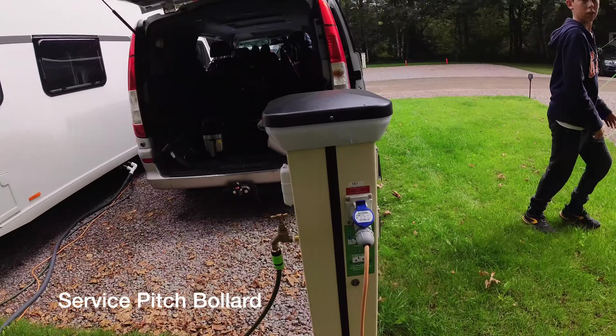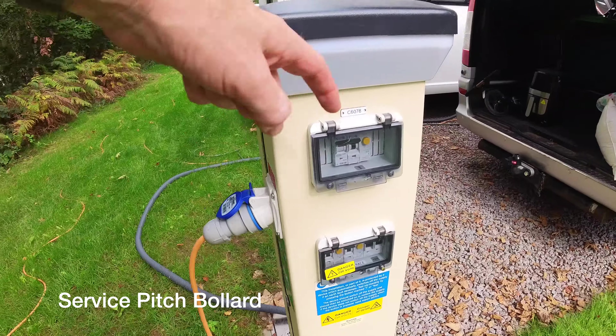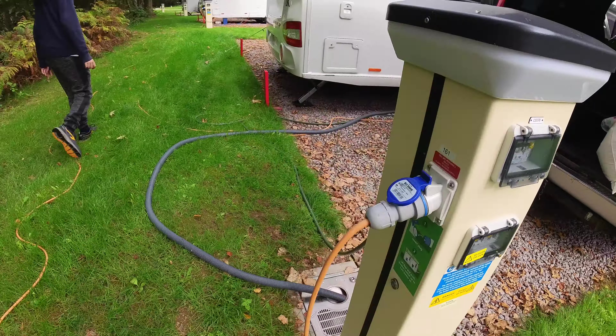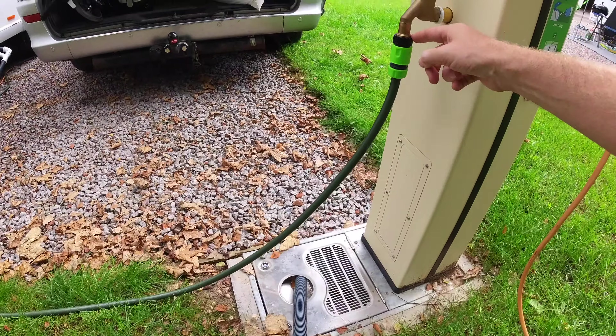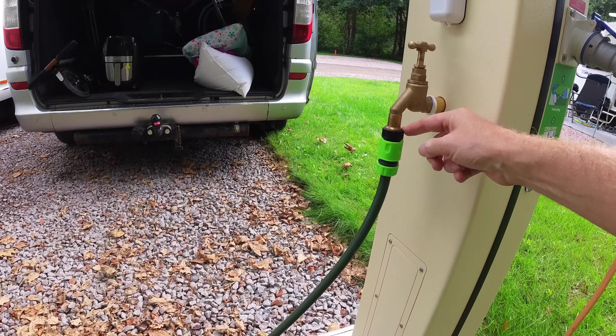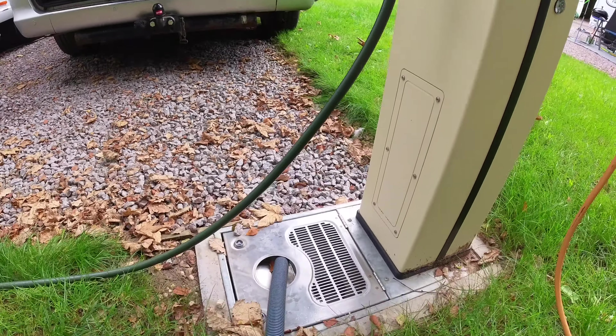This is the bollard that you plug into on a service pitch for power. There's the all-important switch and then the actual water tap itself. You need to bring the connection for the tap — you won't be the first person to turn up without it — and then the hose connects in there.